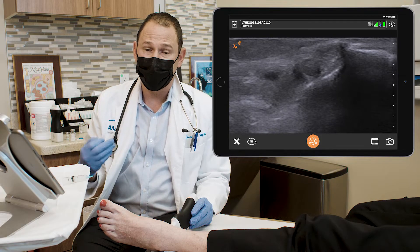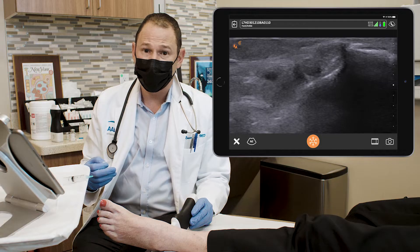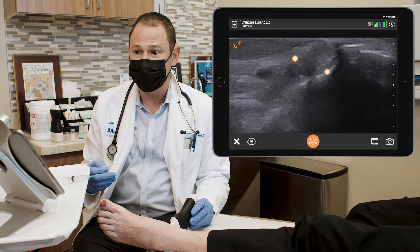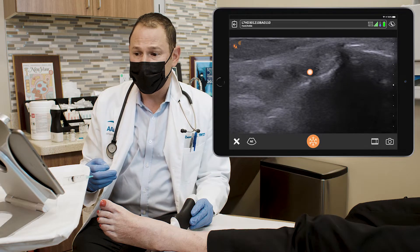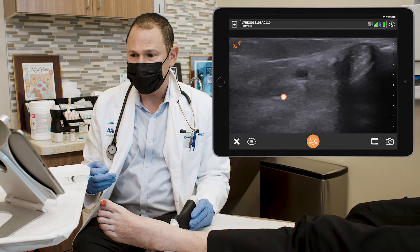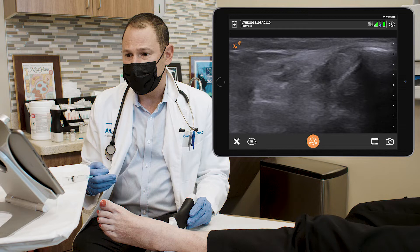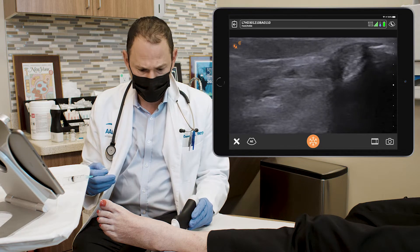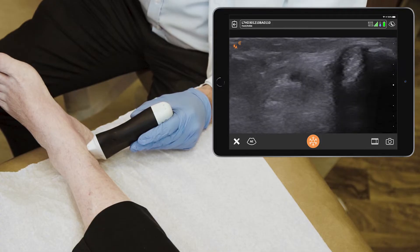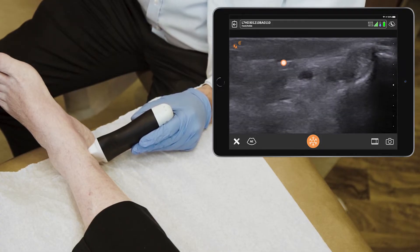Tarsal tunnel syndrome is basically the carpal tunnel of the foot. The tarsal tunnel consists of the tibialis posterior tendon, which is anterior, followed by the flexor digitorum longus tendon, then behind the artery it's the flexor hallucis longus tendon, and the nerve is next to the artery. The flexor retinaculum is visible when scanning between the malleolus and the calcaneus — it's the soft tissue above the blood vessel and the nerves.